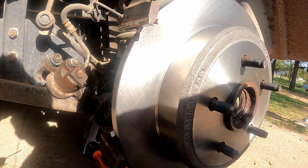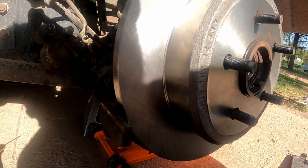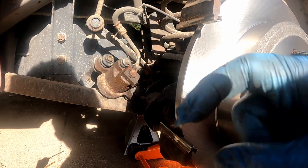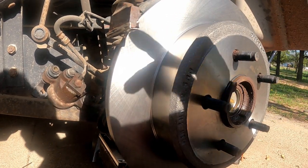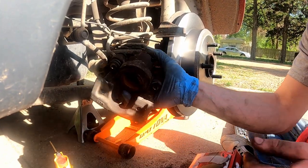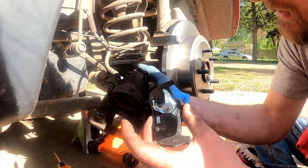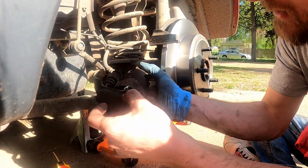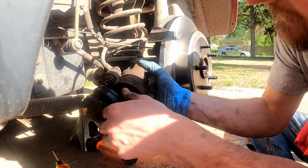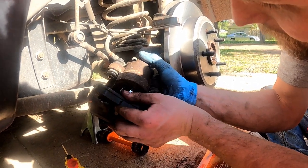That's brand new too. Then we'll put our new pads into the caliper. For the rear caliper you have a brake pad with this cool little spider piece on it — that's what we're gonna call it — and we're gonna stick it in here just like so. These go inside the piston of the caliper.